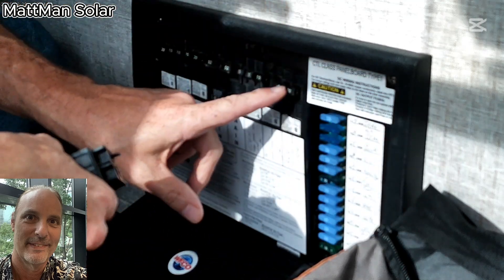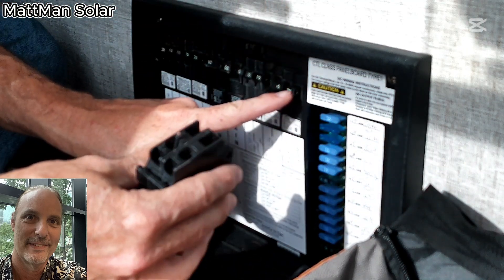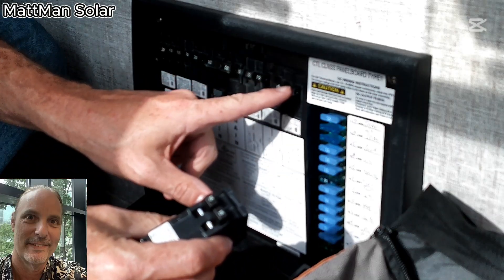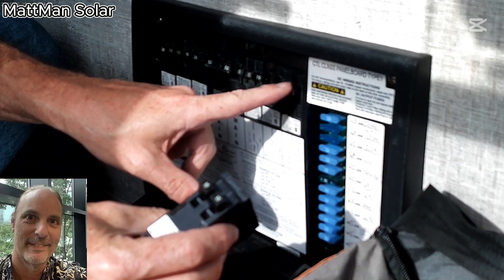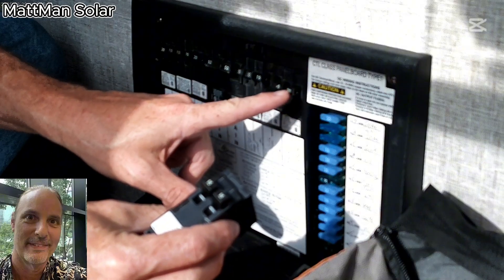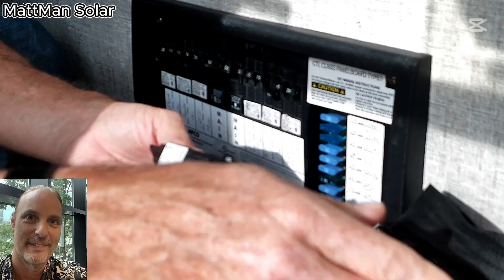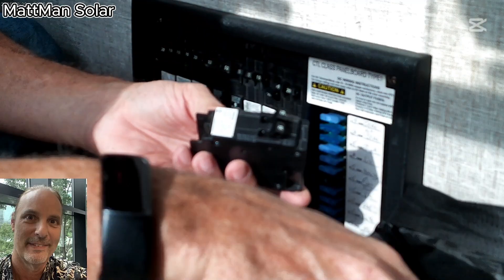I put in a different breaker, but the breaker I put in was a 1520 instead of a 1515, and the wire connected to this breaker is not rated for 20 amps. Since the breaker is designed to protect the wire, I'm going to replace it with a new 1515.